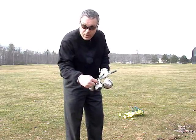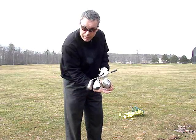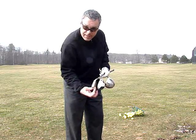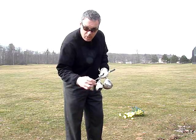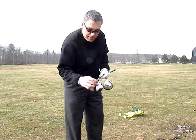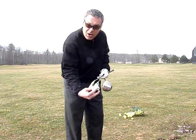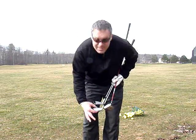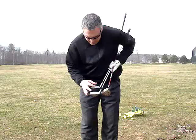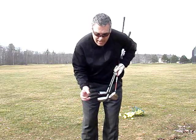You'll notice the hybrid — the club in the middle — is not as wide as the fairway wood, and it's wider than the iron. So when it comes to hitting the ball out of the rough, it does a much better job than the fairway wood because the sole is narrower. And it also does a better job than a long iron, because the face of the club is not as tall. The iron is much taller, so therefore more resistance in the grass.